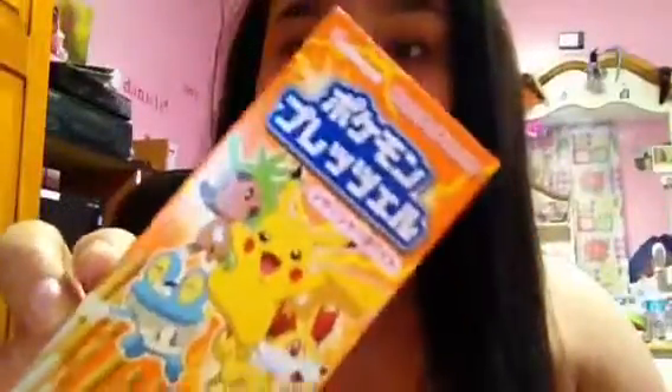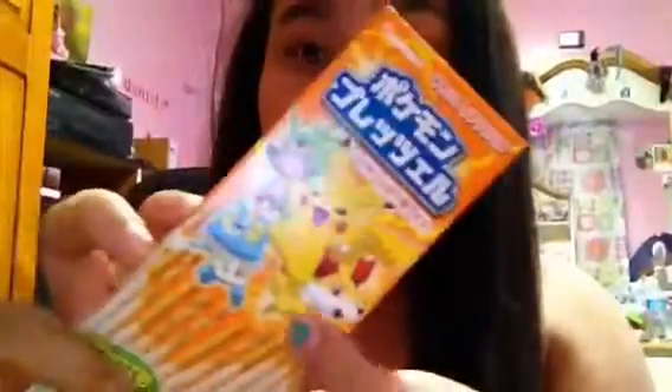Then I got this Kabaya Pokemon Pocky, and I didn't get it for myself — I got it for a friend. But it looks so cute. It has Pikachu and all the Pokemon characters on it. So, the next thing I got...